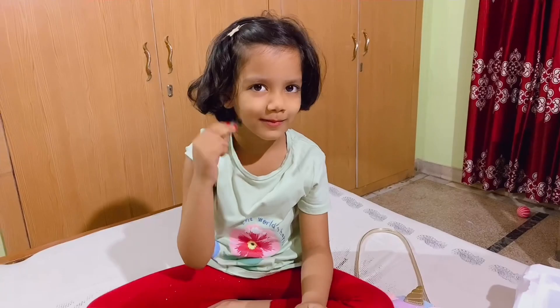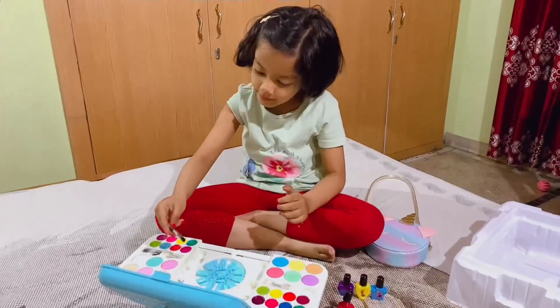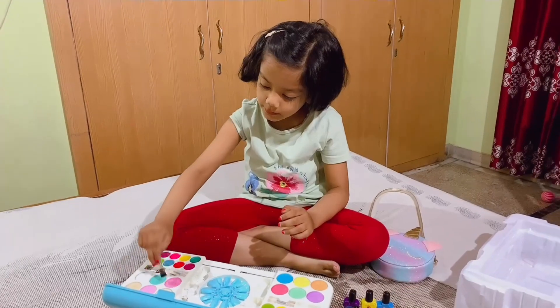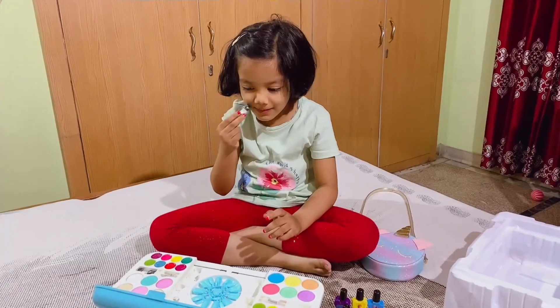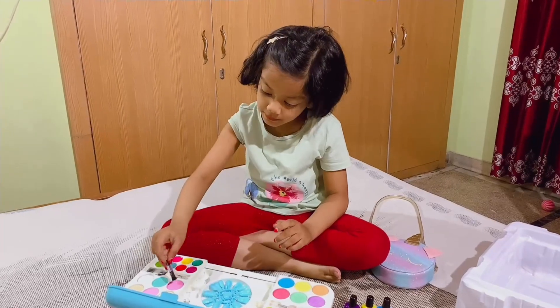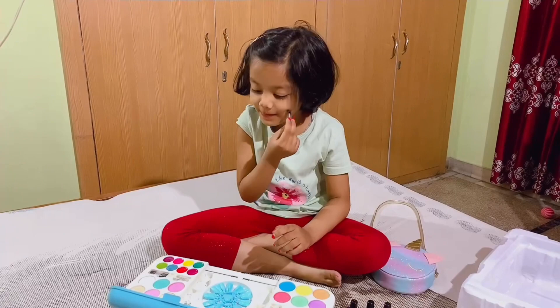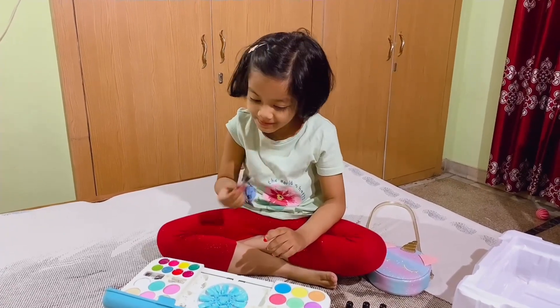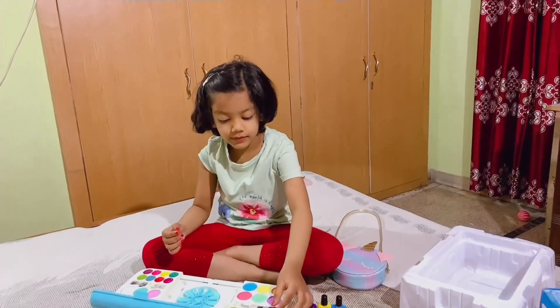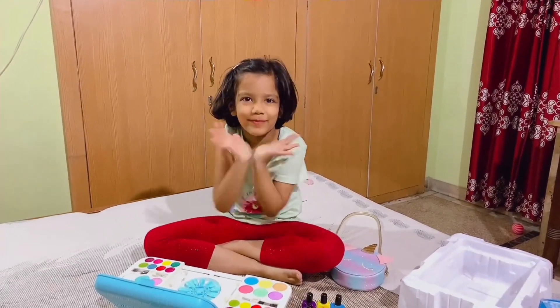This is green color. Look at the candy. This is red. Sometimes these ankles are blue. Bye-bye.